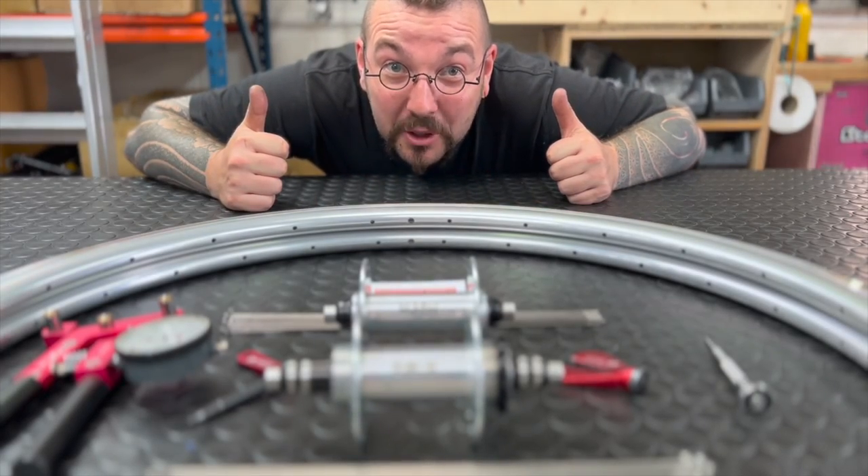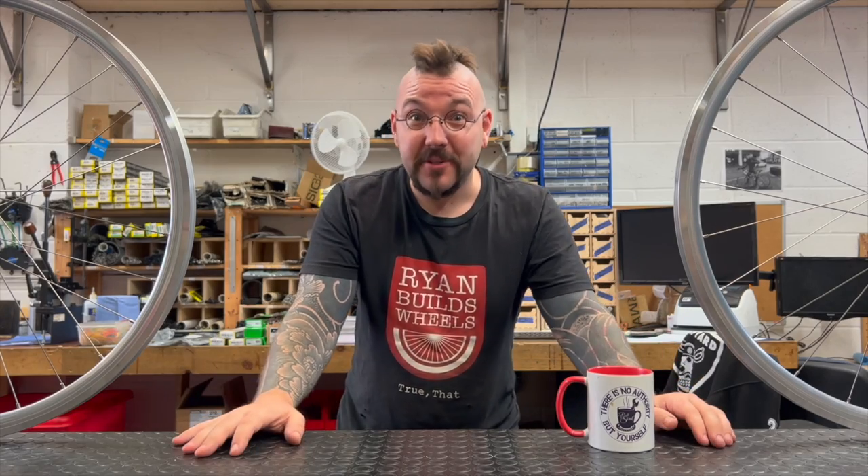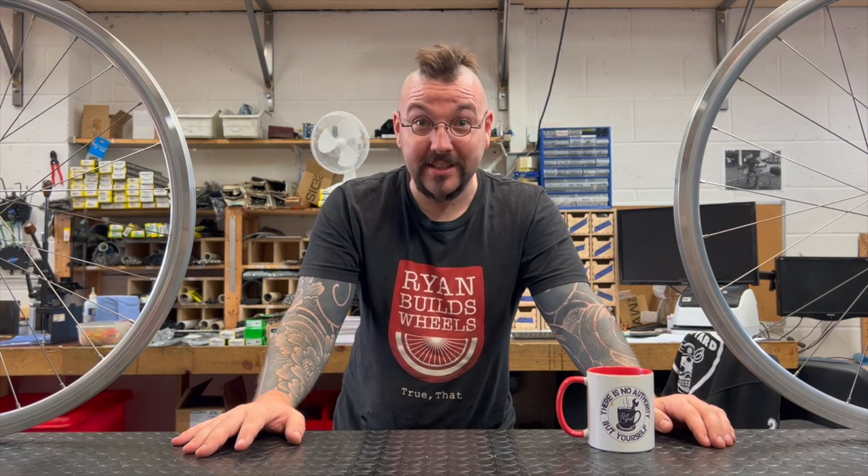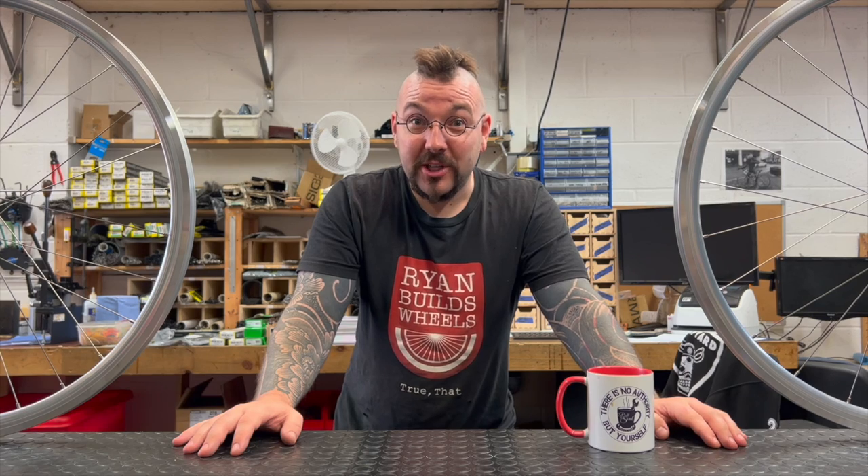Hello Internet, I'm Ryan and this is Ryan Builds Wheels, Bricking It. This is my first ever self-shot and self-edited video. That's pretty exciting — let's see how it goes, shall we?